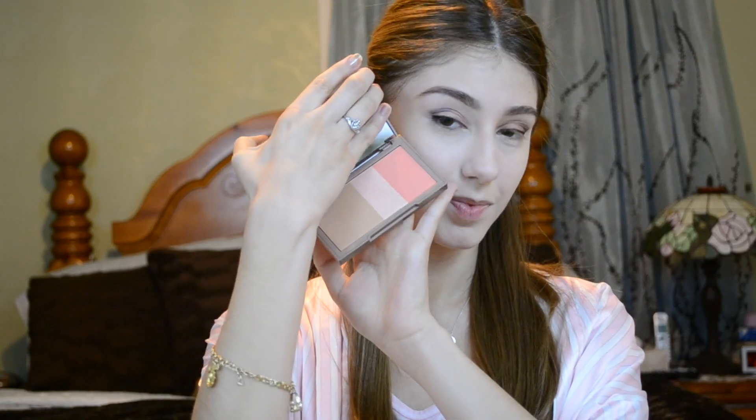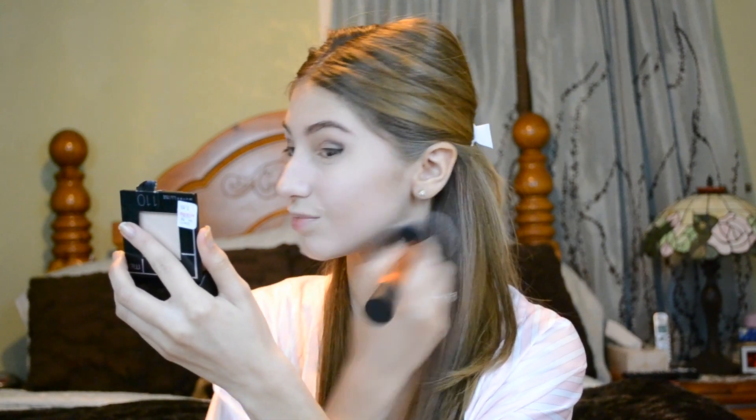I am now taking my Urban Decay Flush palette in Streak and using that bronzer only to complement my cheekbones. Right here all I'm doing is applying my powder in Porcelain by Maybelline Fit Me.